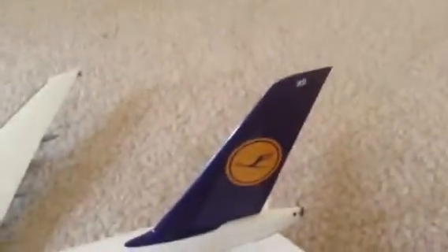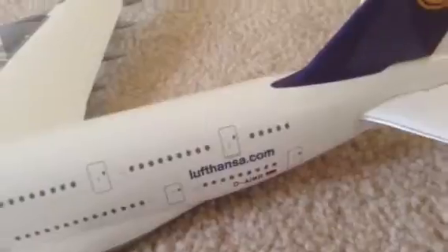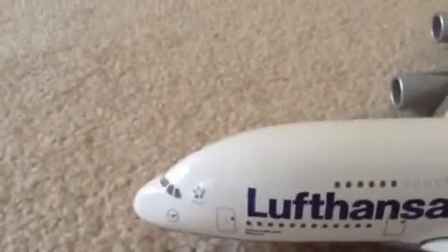You have the wing sign. It says right there Lufthansa.com, D-AIMB. This thing has awesome detail by the way - Lufthansa. It's so little I can't even read it. Lufthansa sign, and the plane - it has so much detail.